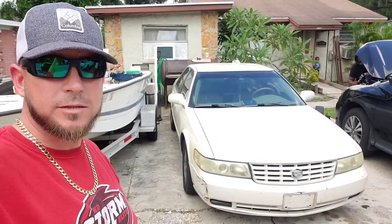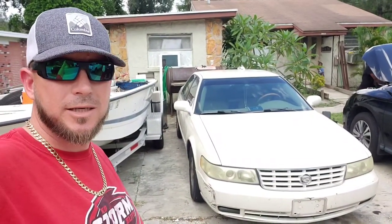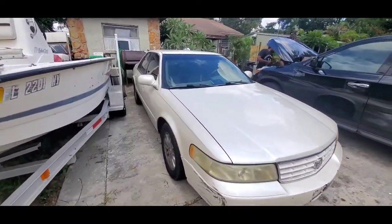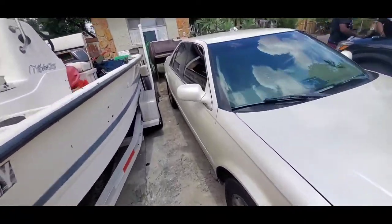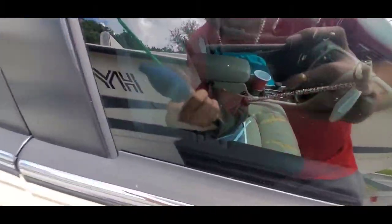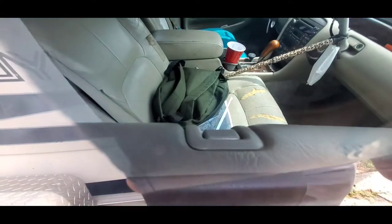Hey everybody, welcome back to the channel. In today's video I'm gonna show you how to unlock your Cadillac Seville. I always come over to the passenger side when I'm unlocking a vehicle. This vehicle has these pull-up locks — see that little pull-up lock right there? That's what we're gonna pull up.